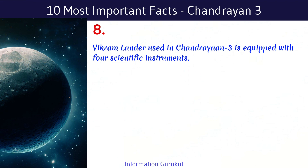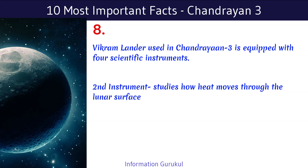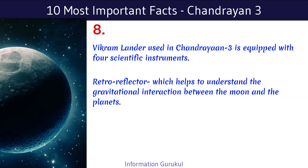The Vikram Lander used in Chandrayaan-3 is equipped with four scientific instruments: a seismometer designed to detect Moon quakes, a second instrument that studies how heat moves through the lunar surface, a third instrument that aims at understanding the plasma environment around the Moon, and a retroreflector which helps to understand the gravitational interaction between the Moon and the planets.